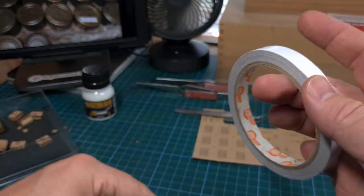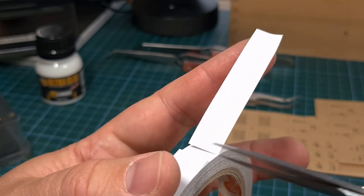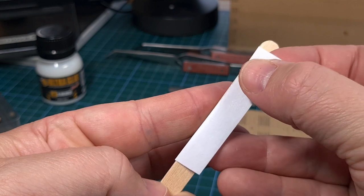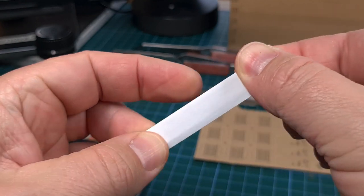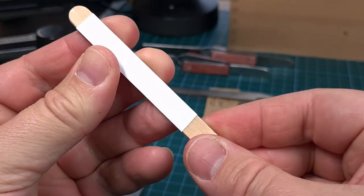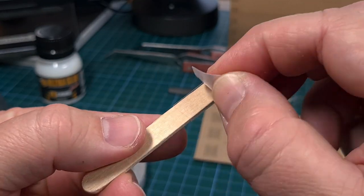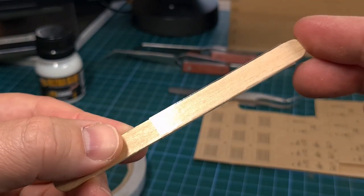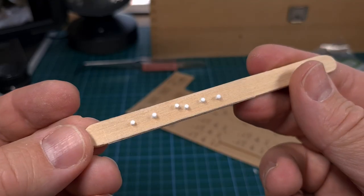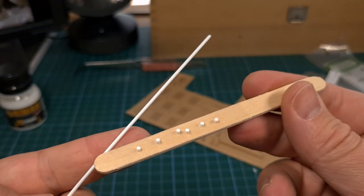These are very small parts to handle and I've developed a little system that works very well. You'll need an ice cream stick and some double-sided tape. Important: use double-sided tape that will not leave any sticky residue on the parts — you might have to experiment, as some of the cheap ones do leave glue on the parts. Once the tape is on the stick, you've got a very convenient way of holding small parts in place so that you can paint and detail them. I now place these cans on the adhesive and they are ready for spraying. Always make one or two extra just in case.